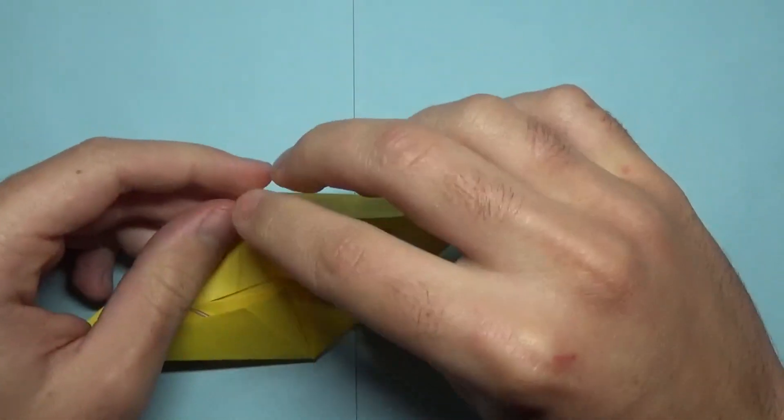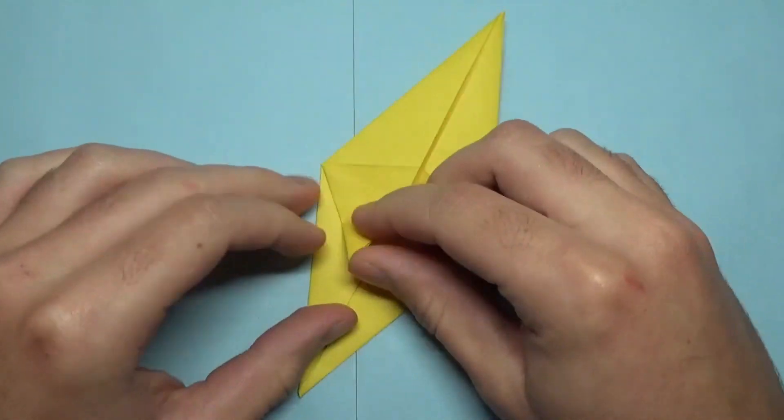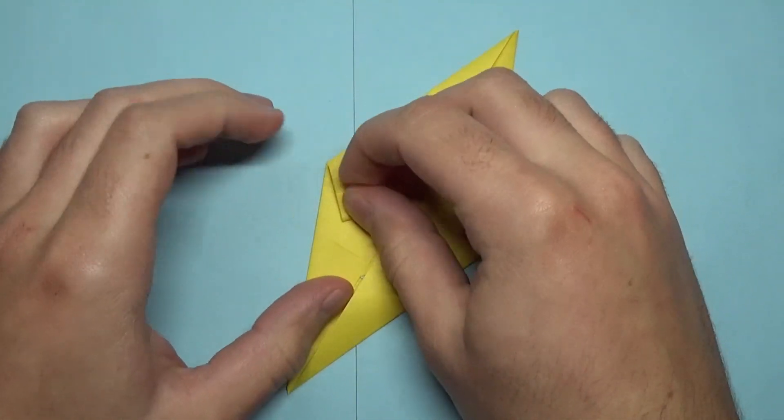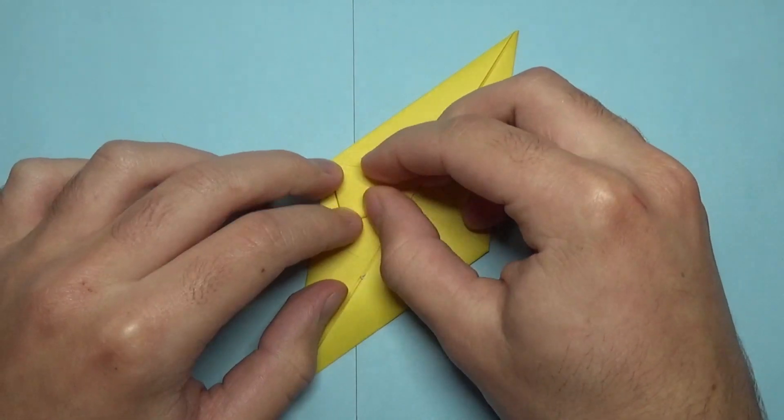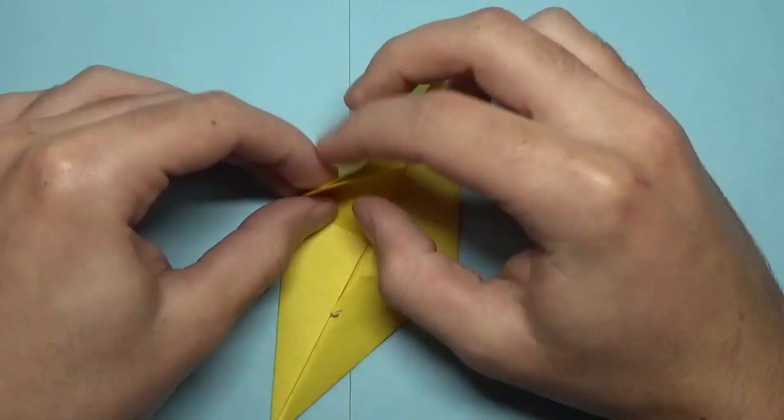Actually, here's a step I recommend doing before you reverse fold it: take this point and fold it to here. This fold is what makes one of the steps a little bit easier, but it isn't necessary.